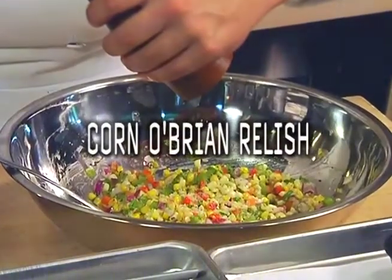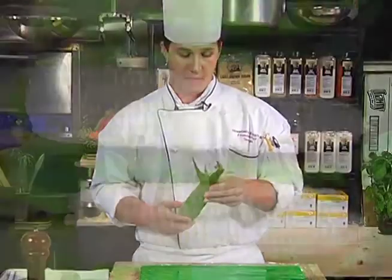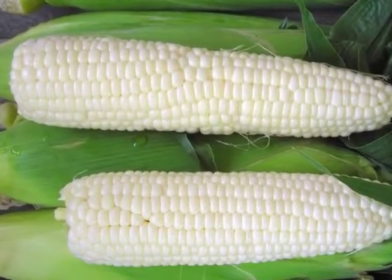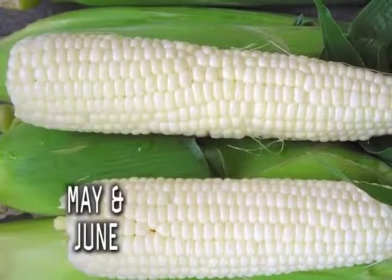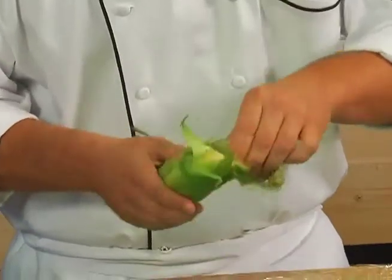First, I'm going to start with the corn O'Brien relish. There are several different types of corn that we use in the industry. My favorite is White Silver Queen, which is a sweeter corn. It is a lighter starch, so it's not so starchy on the palate. Keep in mind, corn in the United States is mostly available in early summer.